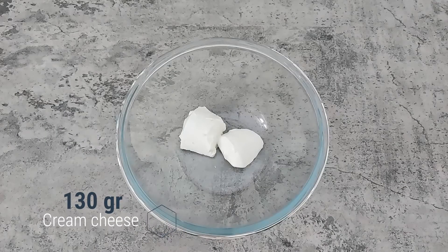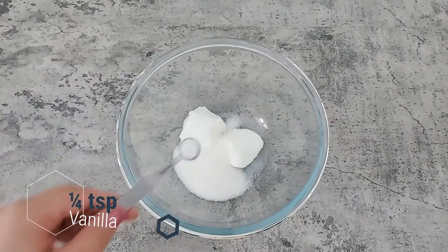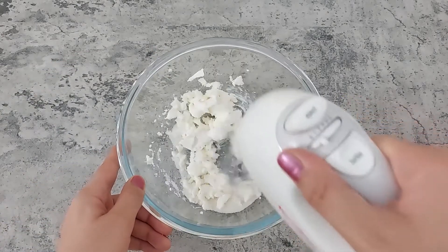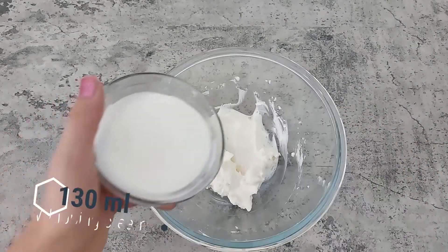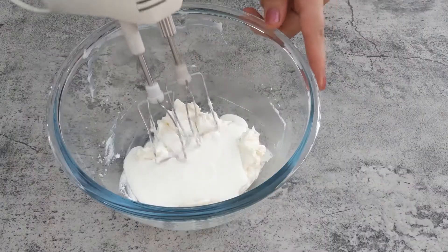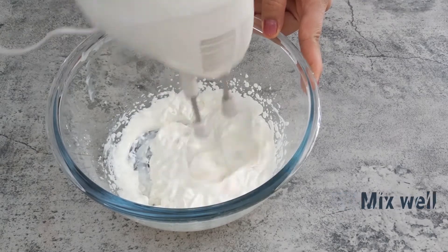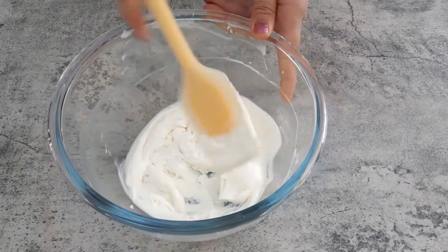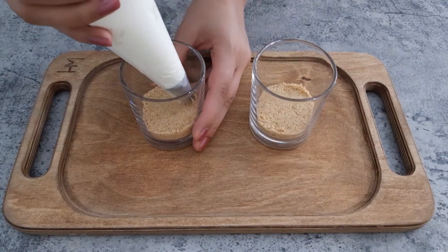Whisk cream cheese, sugar, and vanilla until smooth, then add whipping cream and mix well.